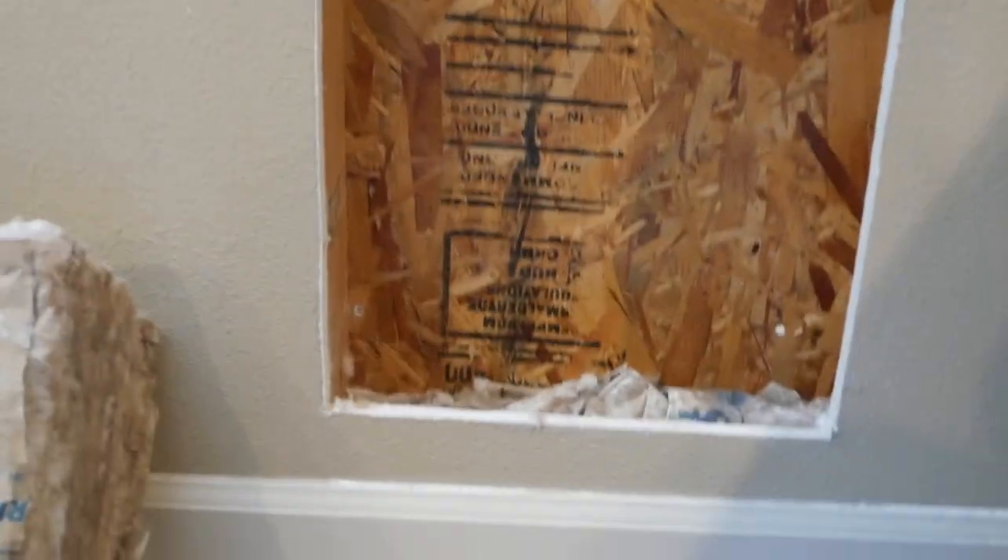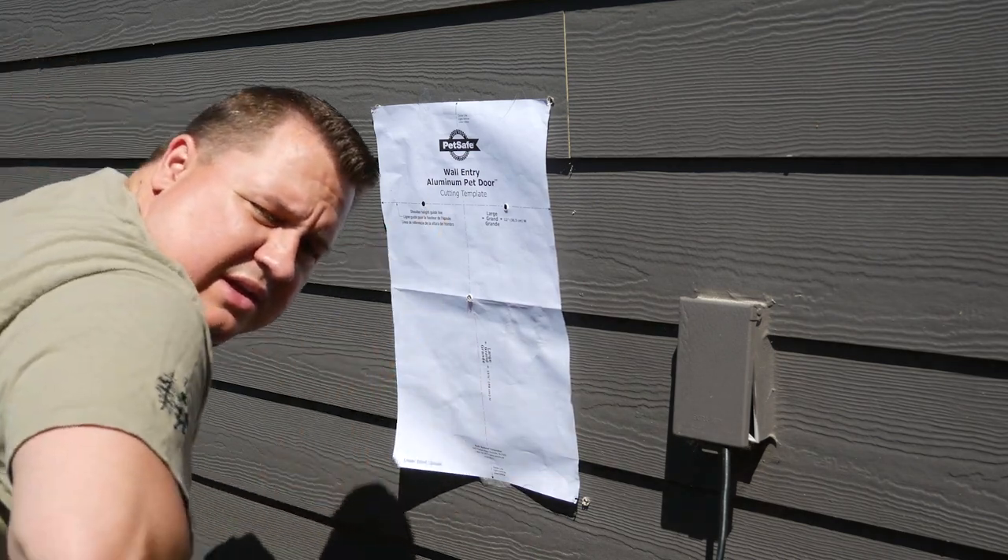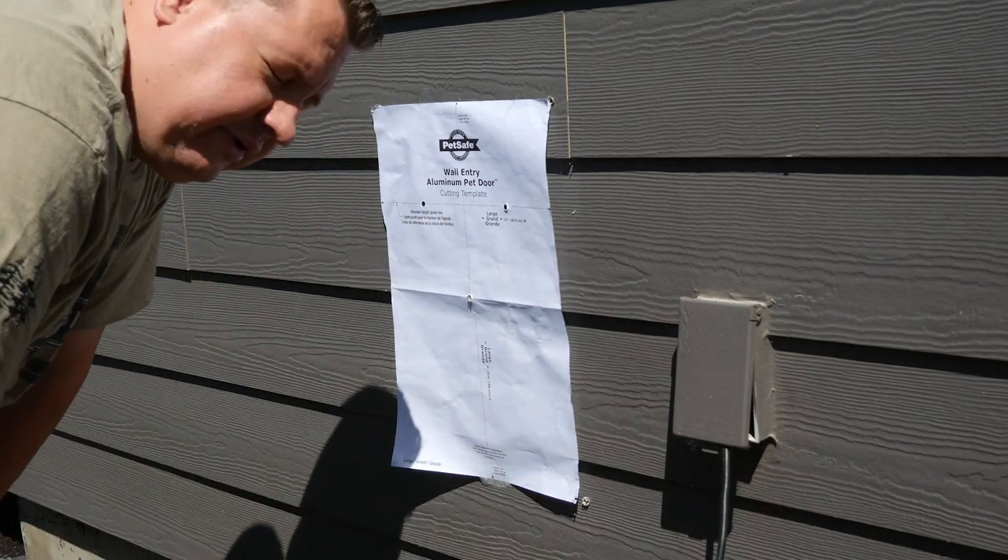It's a good idea to check your work area. I've taken out the insulation and I'm not cutting into anything I'm not supposed to. So I'm ready to go and cut. I'm gonna go ahead and take my saw and cut through the outside layer of the house and the particle board underneath.